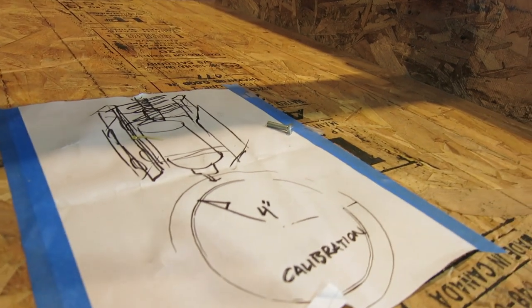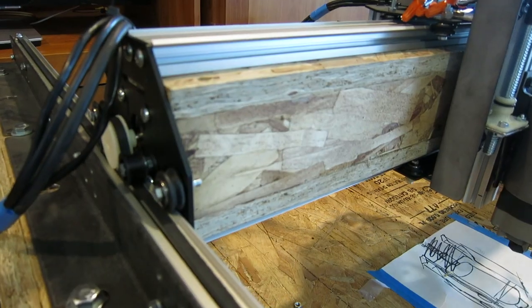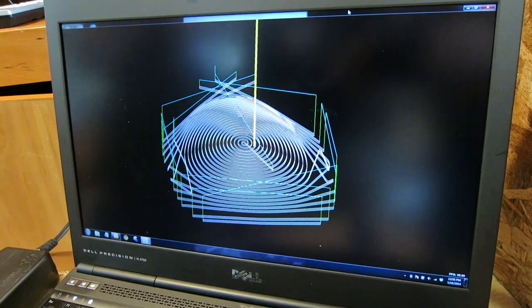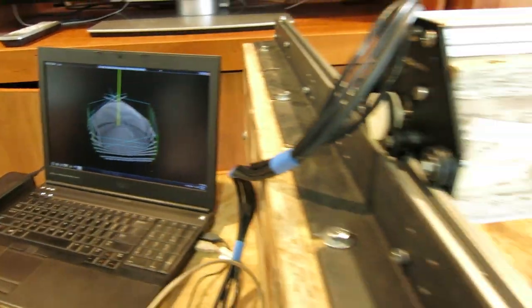My marshmallow piano. I'm having it mill out this pattern that I developed in SolidWorks. This is actually going to be a graphite mold for a glass company down the street.